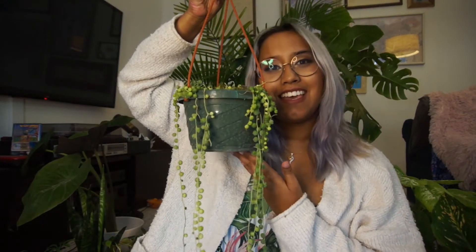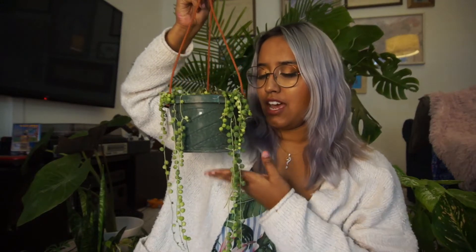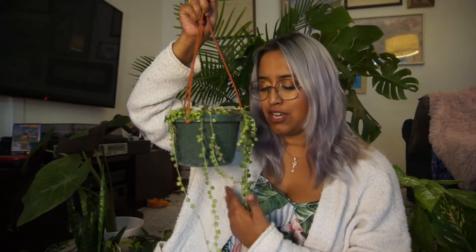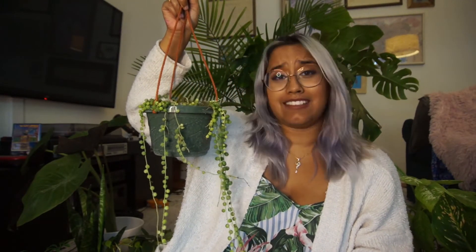Starting off strong with Senecio rowleyanus. This plant is native to southwest Africa. It likes a drier climate and it is also known as string of pearls or string of beads. This is a really popular plant right now so they are a little pricey. I got this plant from our local plant shop called Flora Fauna and it is absolutely beautiful and I'm obsessed with it.